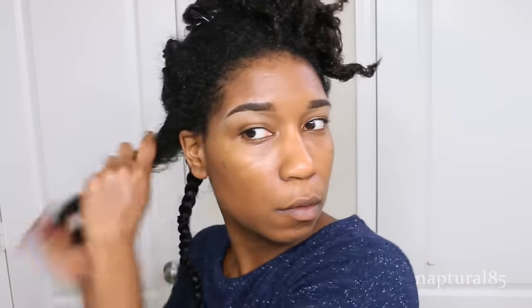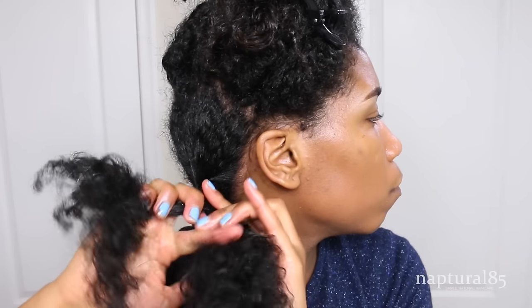So it looks like I have about two more of those little curlformer pieces within this larger section, so I'm going to repeat the same process to both of those. Since this is the last section, I'm going to release the other twists, then group all that hair together and make one large two strand twist.